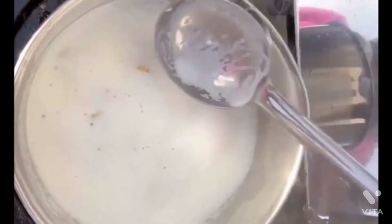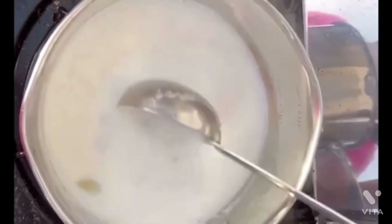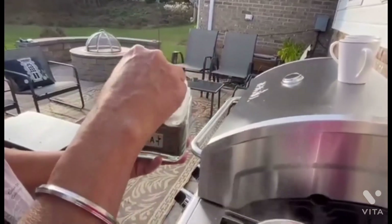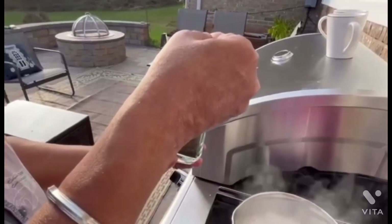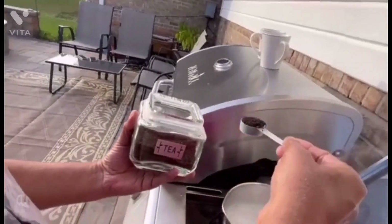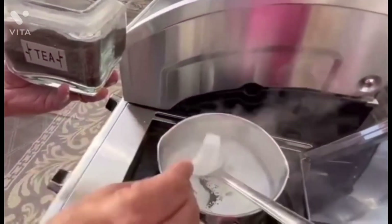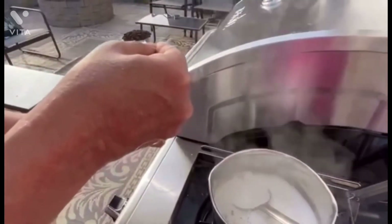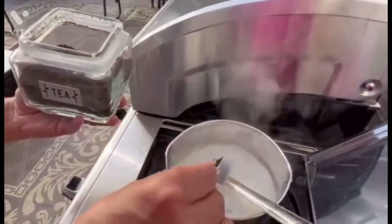Now it's almost time to add the black tea, which is a loose tea that can be purchased from any Indian store. You can buy any type of tea, and you can see more description in the description box about where to get it and how to find it. Any questions, you can always contact us and we will let you know how to find those ingredients.